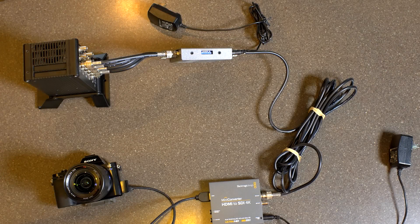Alright everybody, so I've been getting a lot of questions about how I'm getting 4K video out of the Sony A7S, and I'm going to show you right now. It was not cheap, fun, or easy. Sometimes it doesn't always work — the results are sporadic.